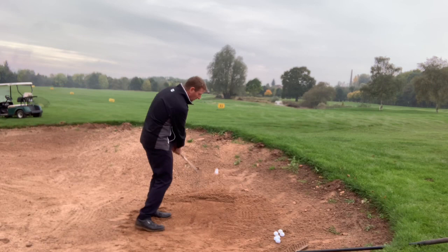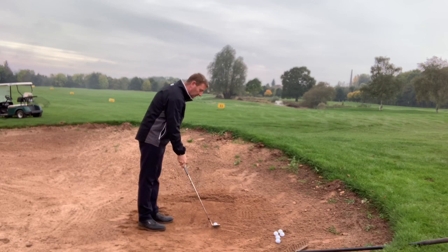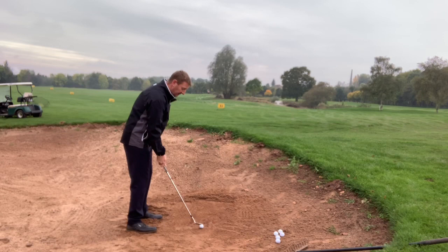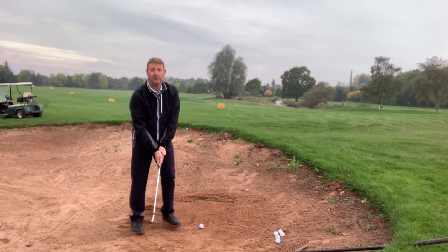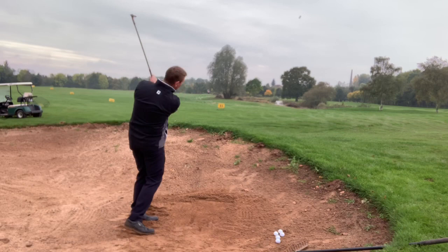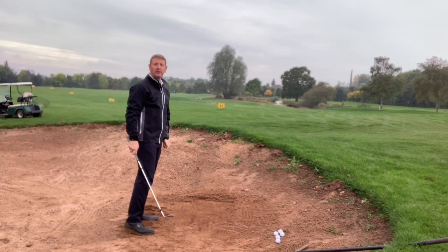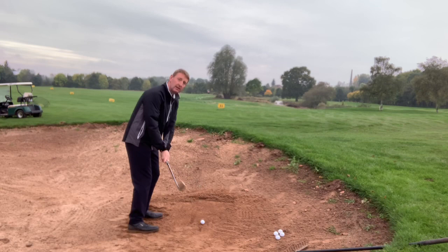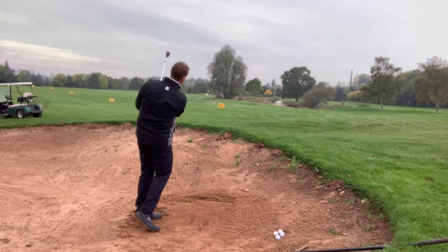So the absolute worst thing you can do in this situation is lean back and open the club face — two things we desperately wouldn't want to do. Also, don't shove your hands forward, keep it level. If I do those things wrong and swing too flat — that one's now gone 55 to 60 yards, putting us in a load of trouble. So keep it as simple as possible: nice and level feet, ball in the middle, close the club face, relatively short backswing, and let the loft just pop it over the edge of the bunker.